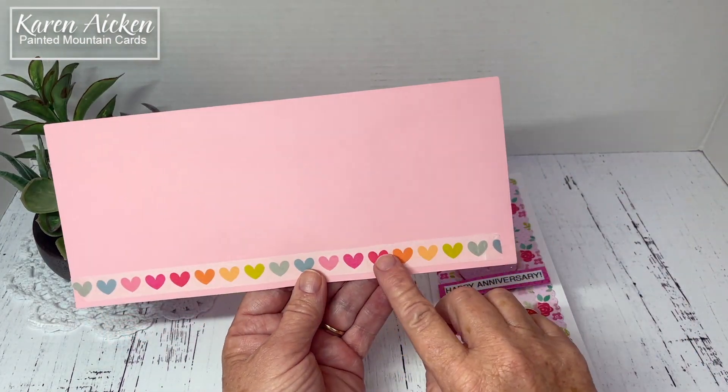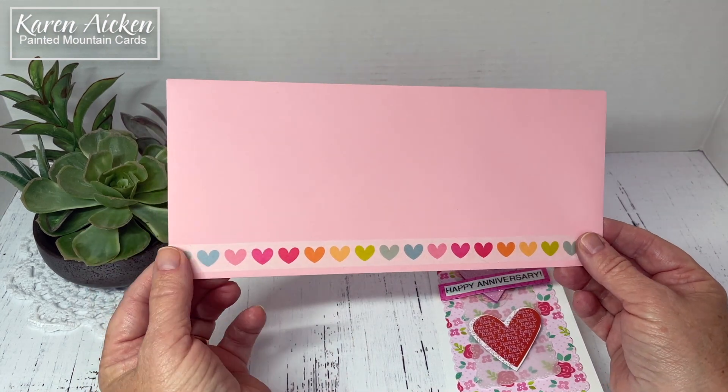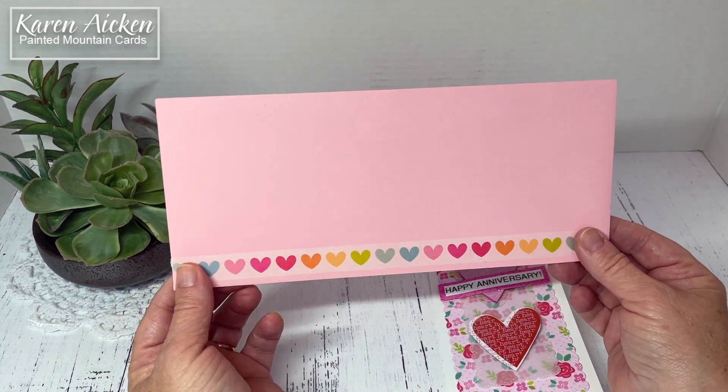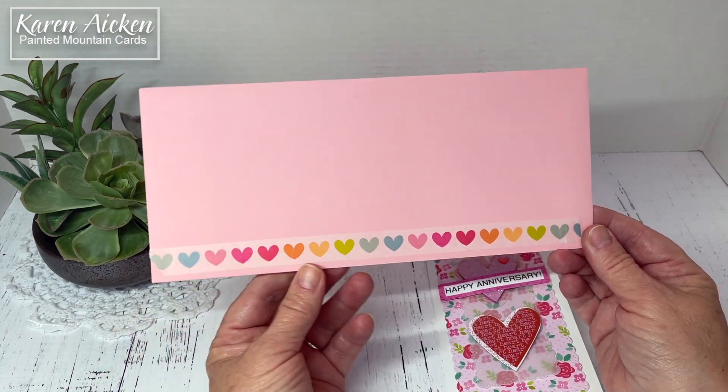That envelope is decorated with washi tape — this is washi tape from Doodlebug. I always secure my ends down with a little bit of wet glue. Let that dry and you can't see the glue, but it makes sure that the washi tape ends don't lift and peel.